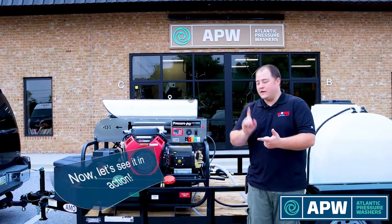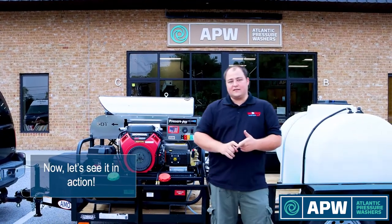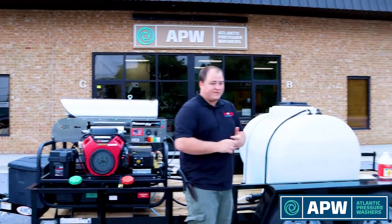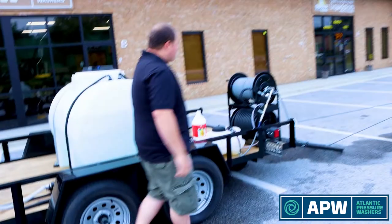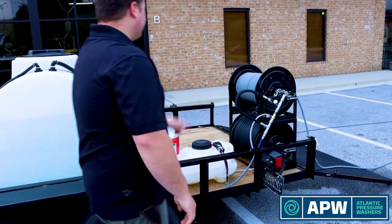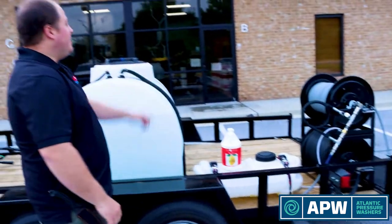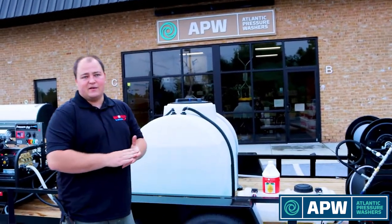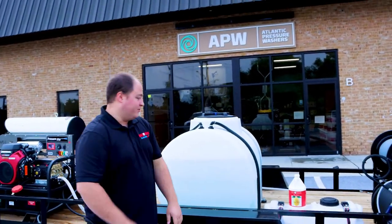We're going to focus on our hot water skid that does eight gallons a minute at 3,500 psi. We are going to focus on our 15 gallon chemical tank and our downstream injector bypass kit. I'm going to show you some tricks to getting more soap to draw, as well as see how efficient it is to work with an eight gallon a minute machine and how easy it is to make some money with this.